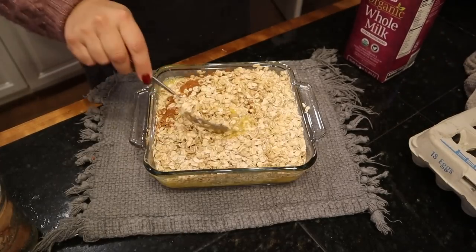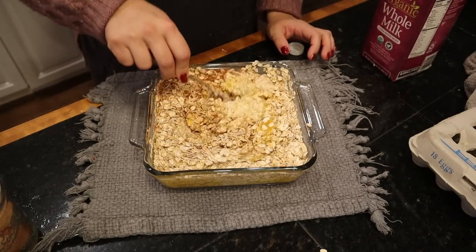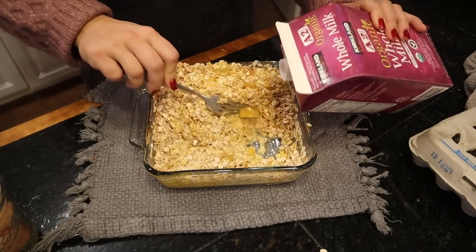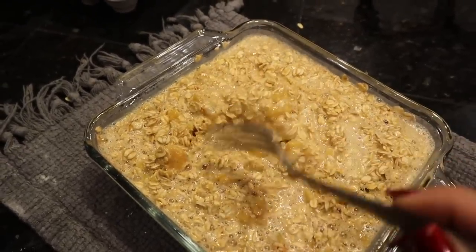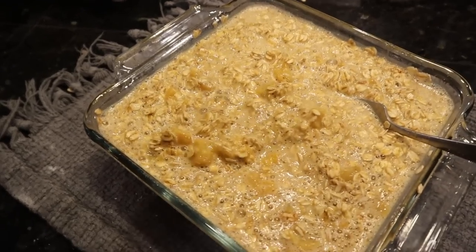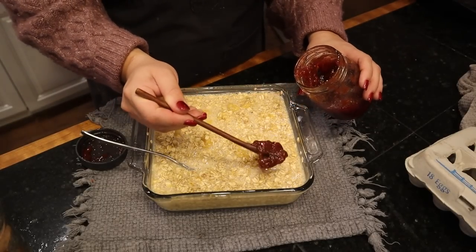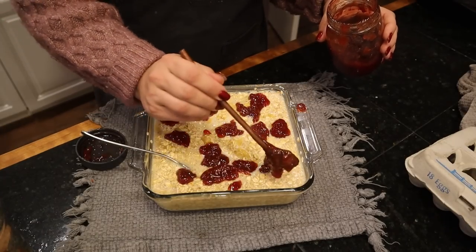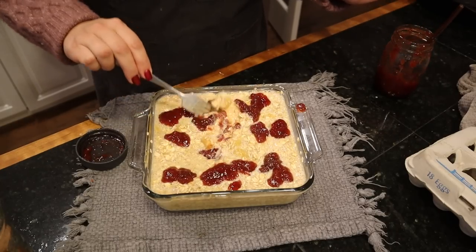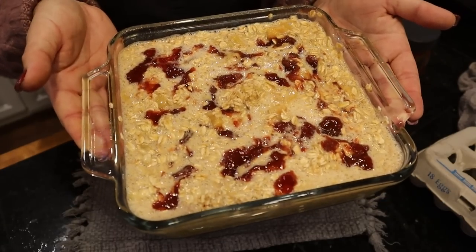Then we're going to mix this up and I will add a little bit of milk to it. I like to make this just in the pan I'm going to bake it in so that I don't make another dish dirty. I can tell it's a little bit dry, so I just add milk until it looks like the moisture level I want. This is about the texture or runniness I like. To make this peach strawberry, we're going to add a little bit of strawberry jam — I'm just going to dot it on the top, maybe a quarter cup or so, and mix that in just a little bit. Peach strawberry baked oatmeal — into the oven in just a second.